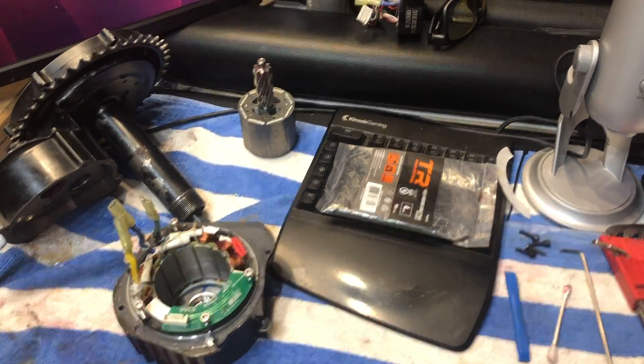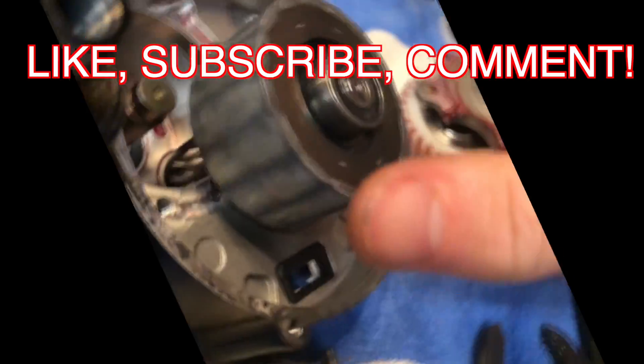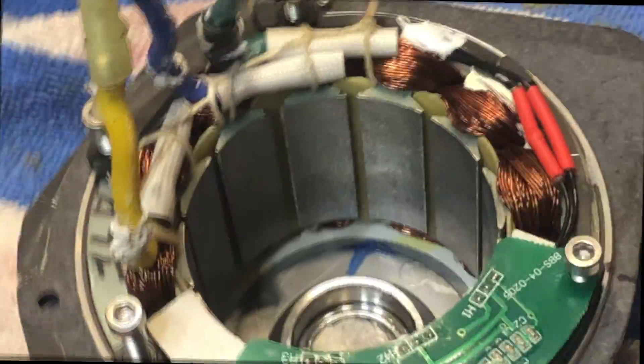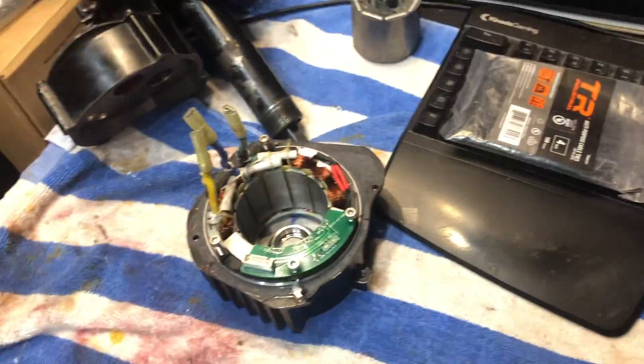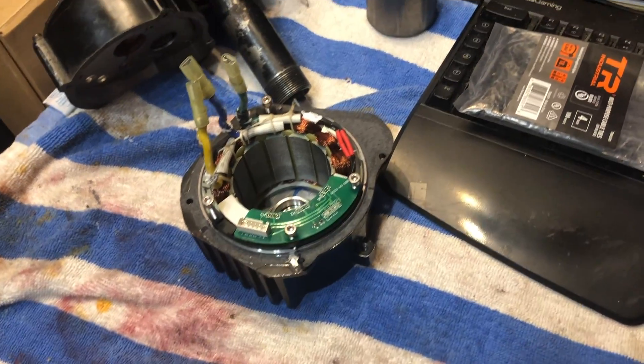What's up guys, welcome back to the channel. So we're just looking at the guts of the BBS HD. I just pulled out the rotor, pulled it out of the stator, and we're gonna do a little operation tonight.